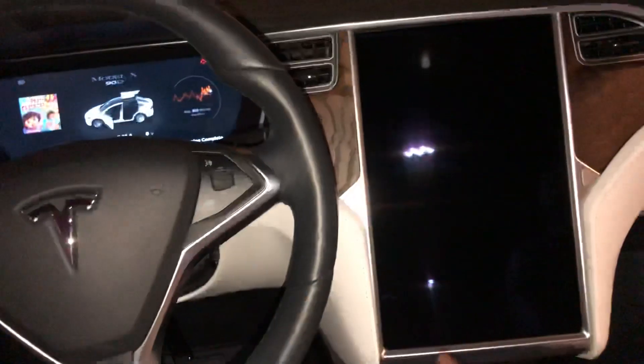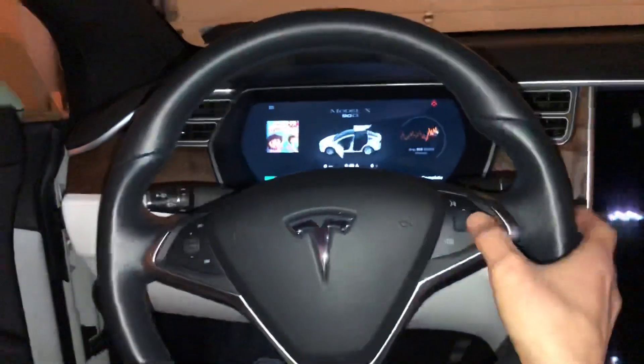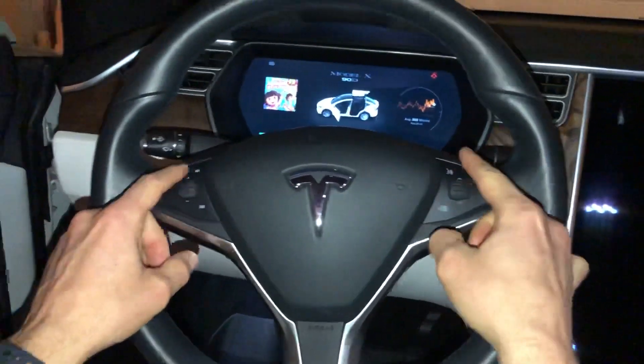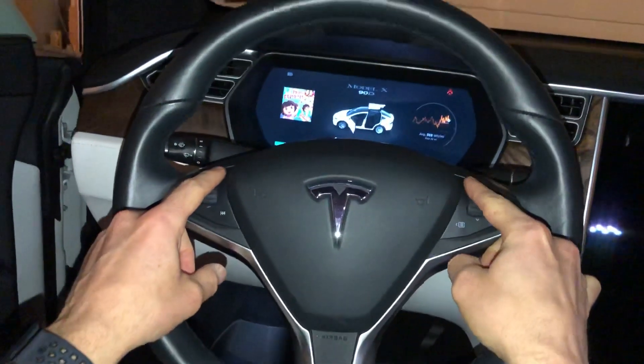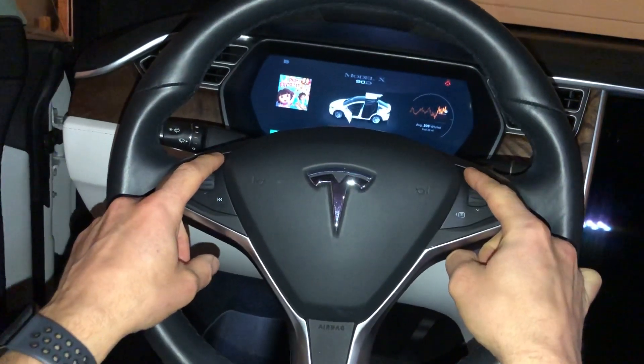For the Model S and the Model X owners, you have another display behind the steering wheel. How you reset that is the two top buttons — the voice command button and the next track button — just press and hold those down.